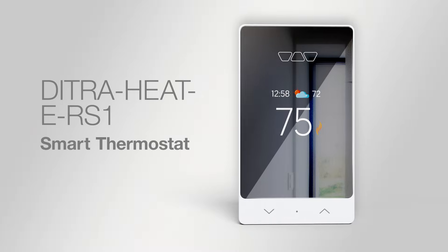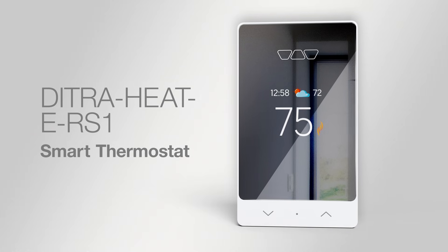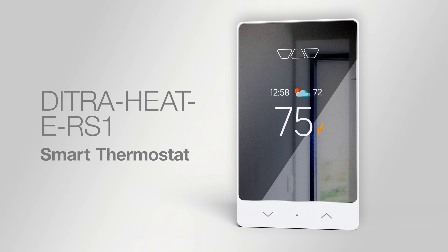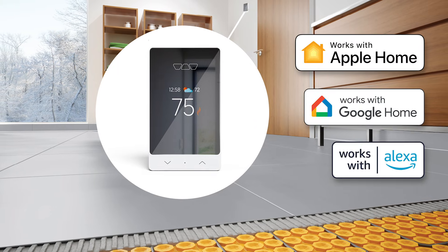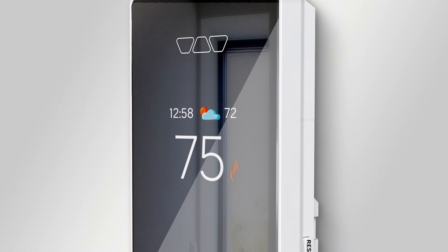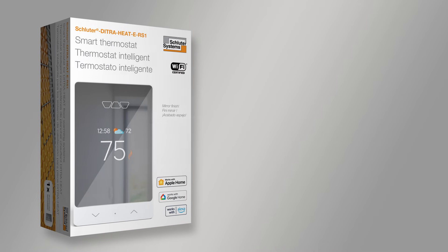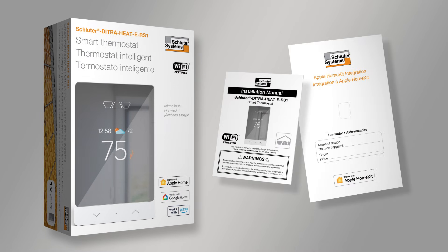The DeTraHeat E-RS1 is a smart thermostat that offers third-party integration with popular voice and home assistants to easily include floor warming into your smart home capabilities. The thermostat features a sleek, versatile design with a mirror finish. The thermostat comes with an instruction manual, Apple Home documentation, and a cleaning cloth.